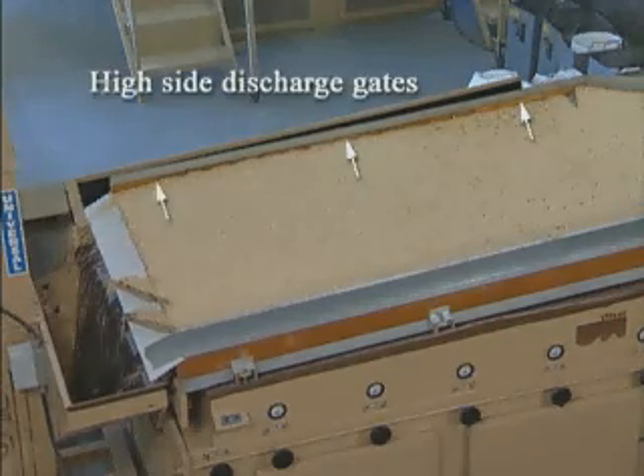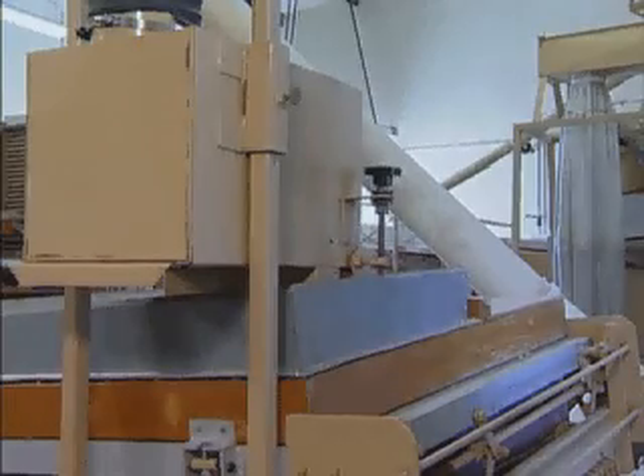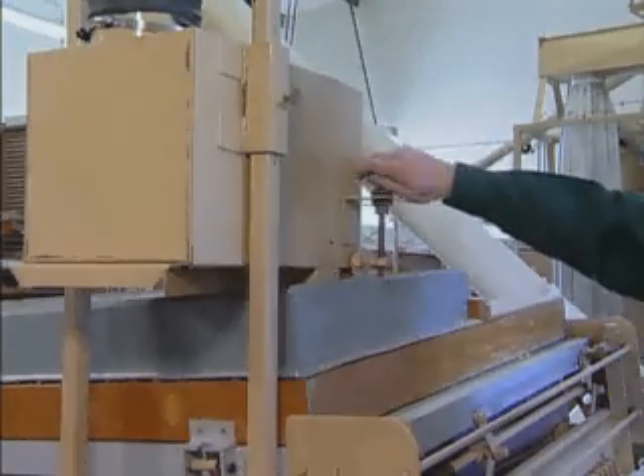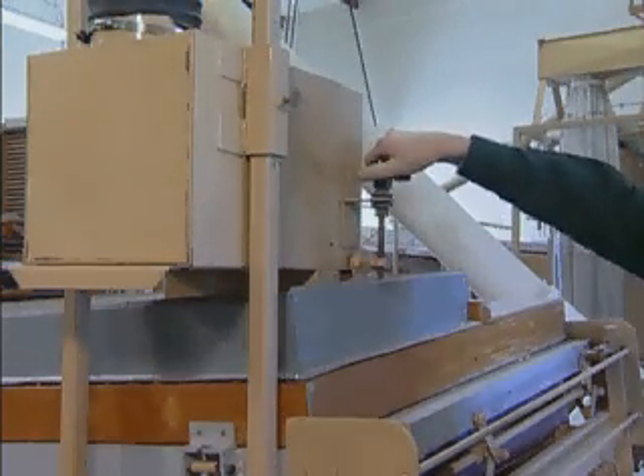It is possible to get additional capacity by opening the gates along the high side of the deck. Begin by opening the gate closest to the discharge end of the machine. The feed gate can be opened enough to compensate for the material that is being removed from the side of the deck. Readjust the air if necessary.